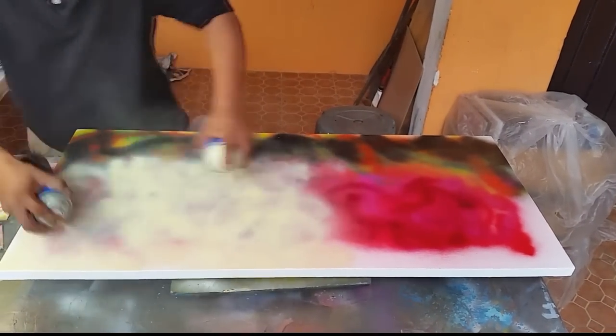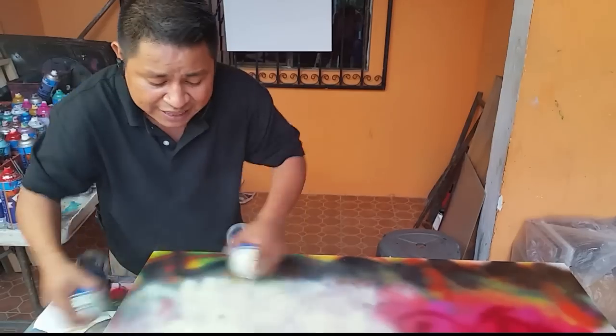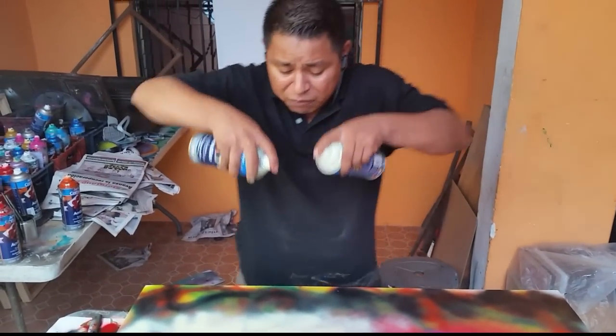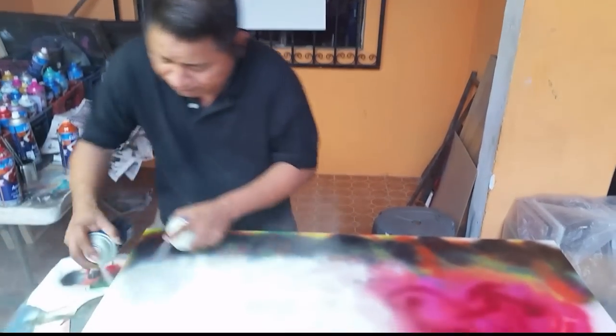You have to make it very close — tiene que pintarlo cerca para que la pintura chorree bastante. Because if you paint from this high, the paint gets dry fast. So you have to make it very, very fast, just like this.